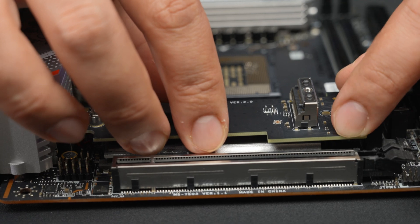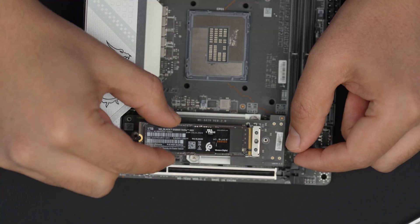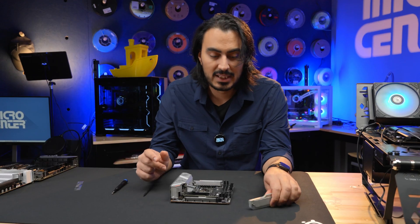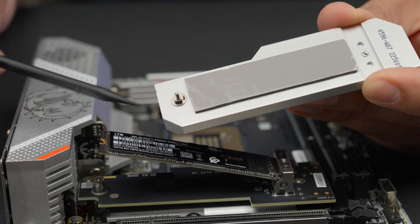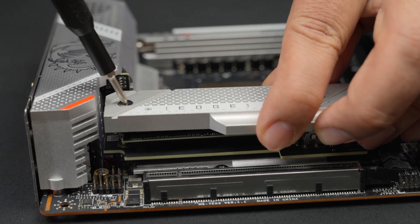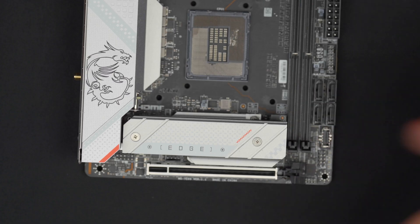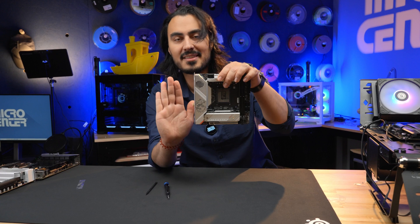I'm going to put the connector device back in, then take the drive, match up the notches, and slide it right in. You can see there's a riser and the drive goes right on top, but there's no M.2 screw — because the heat sink plate itself acts as your M.2 screw to hold the drive down. Get the heat sink in place on top, line up the screw to the hole, and you're all set.